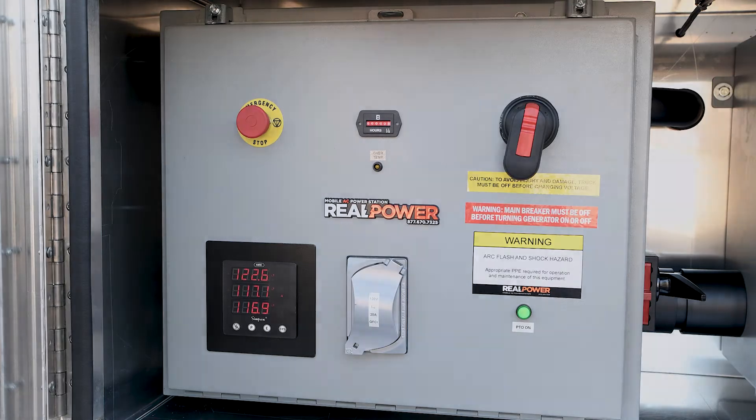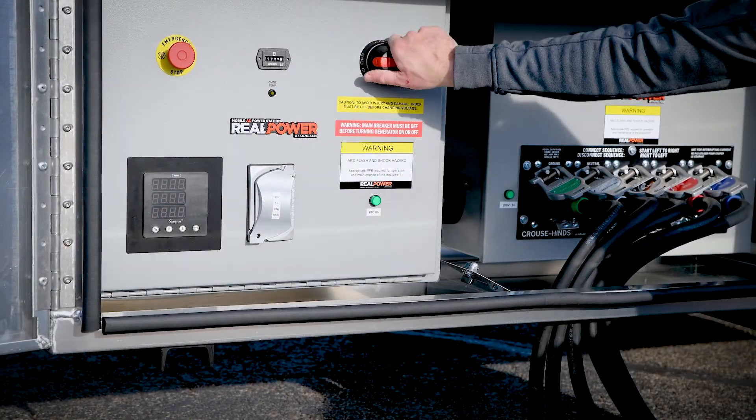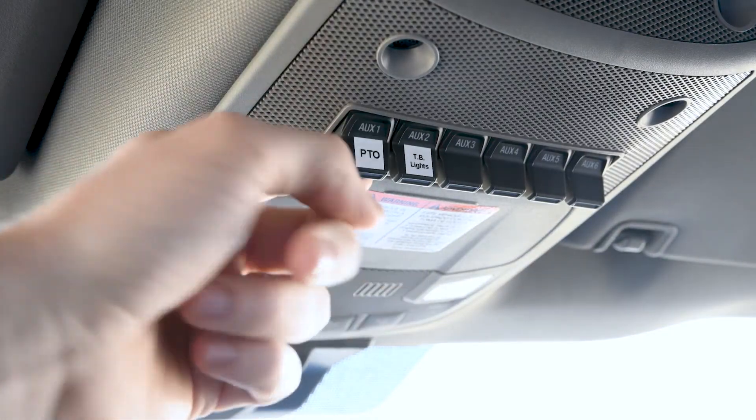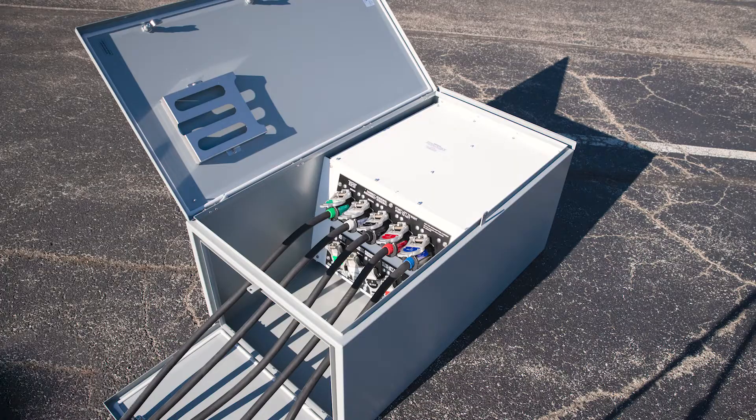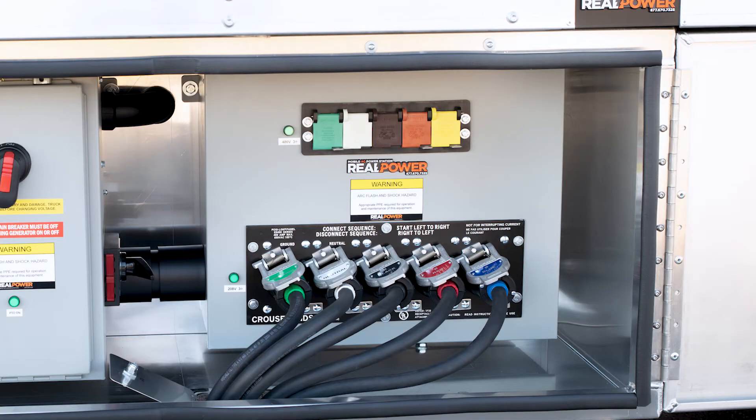When you're ready to stop, follow the same procedures in reverse. Turn off the main disconnect, shut down the truck, disconnect the cables at the building side from right to left and then at the truck side from right to left.